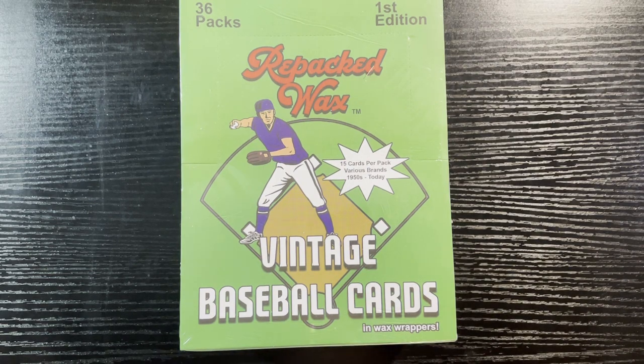Hello everyone, Retro Robbie here with another break. We got the Repacks Wax vintage baseball cards — we're back to it again. They sent me another coupon and got me back into doing this. I don't know why you guys love watching this, whether it's because you like to see me get tortured or waiting for that nice hit to come. These are sort of fun — it's a great concept.